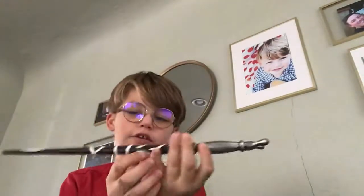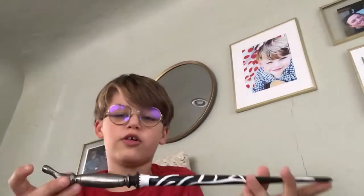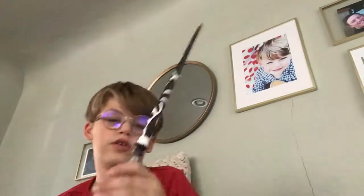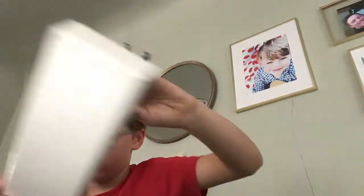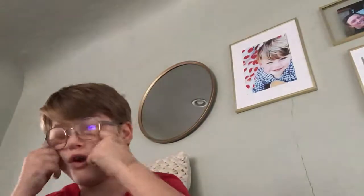I don't know who this dude is, I just know it's my wand. Comment down below if you know who this dude is — do you know him? If you do, comment the name down below because I forgot his name.